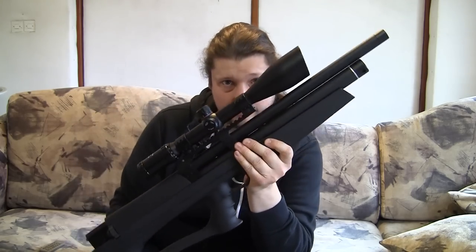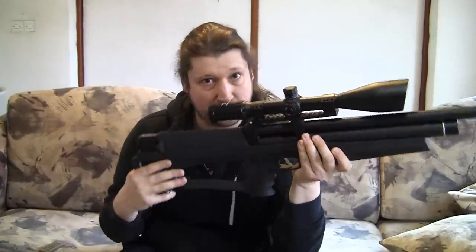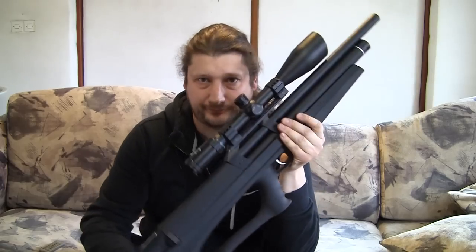I recommend getting as low mounts as possible, just to get very fast eye alignment with the scope.